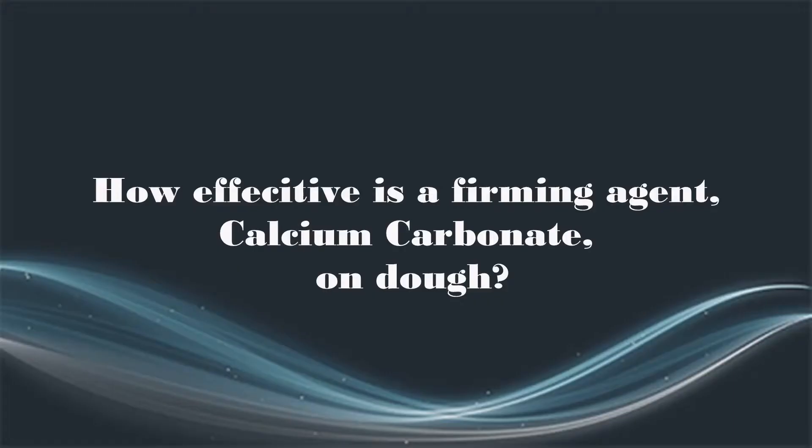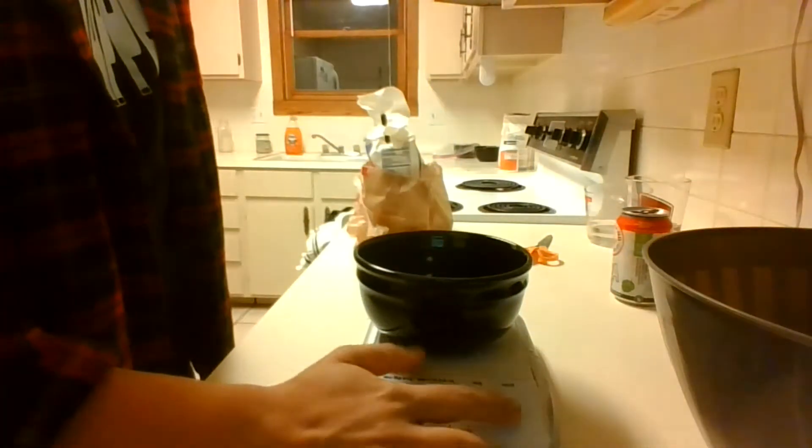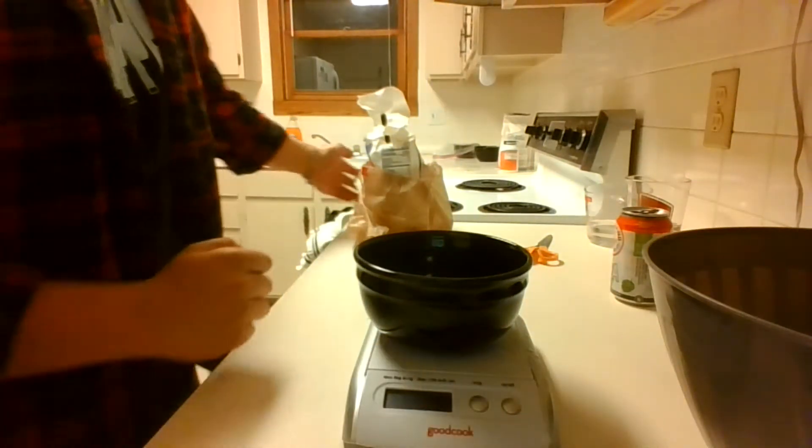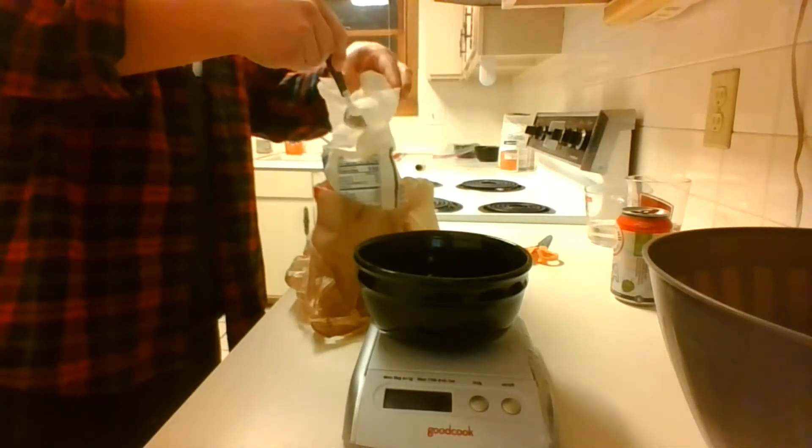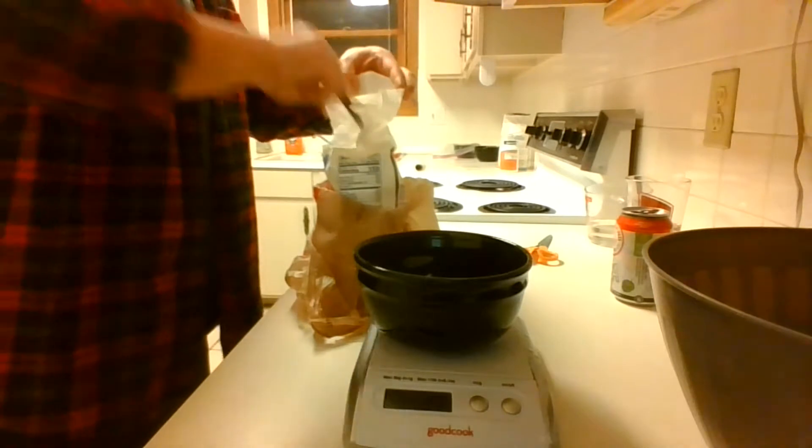For this video, I'm going to show you how effective a firming agent calcium carbonate is on dough. Using a simple water and flour mixture, we are going to be making two different batches of dough. They will both have 250 grams of basic all-purpose flour and they will both have three-fourths cup of water as well.